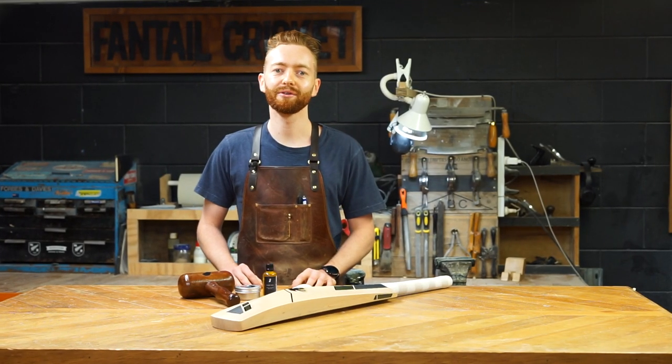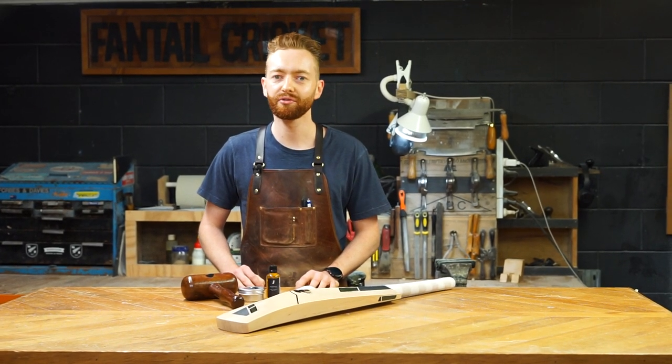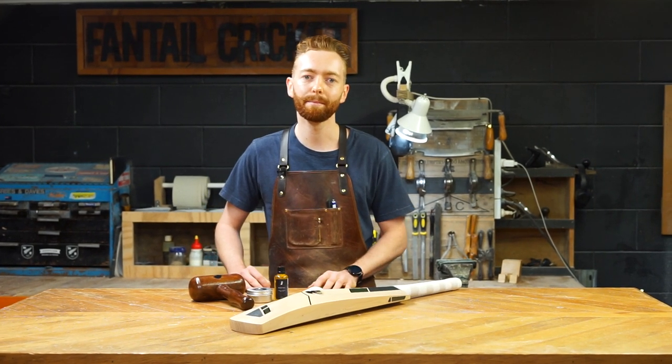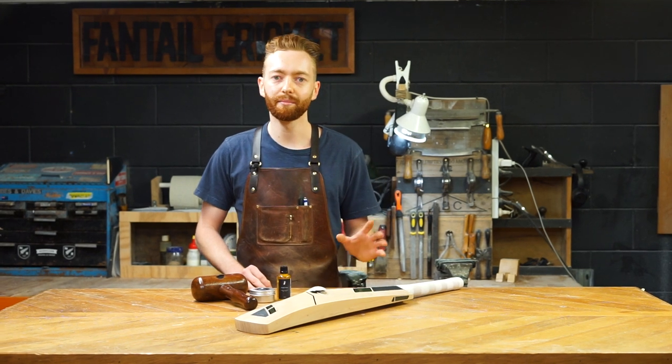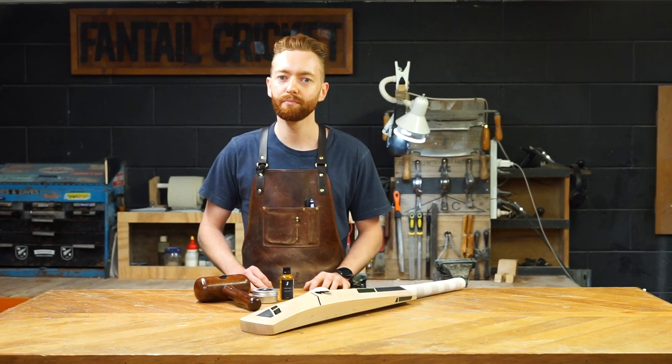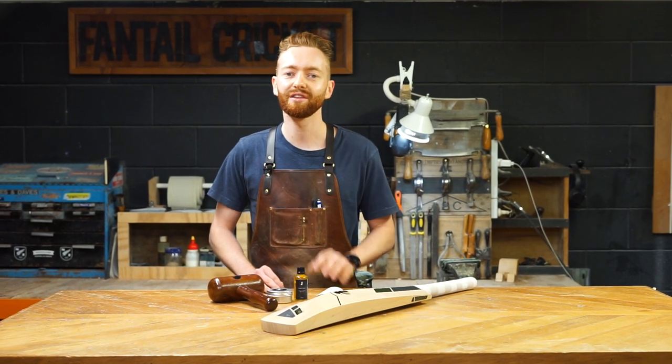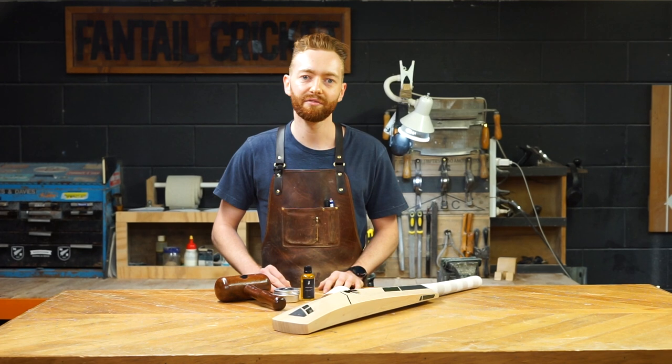Hey guys, welcome back to Fan's How here in Auckland, New Zealand. Following on from our first two episodes in our how-to series, the next one up is how to knock your cricket bat in at home. So if that's something you're looking to get started on, if you've just purchased a new cricket bat, make sure you stay tuned as we let you know all the steps you need to follow to get your bat ready for match play.